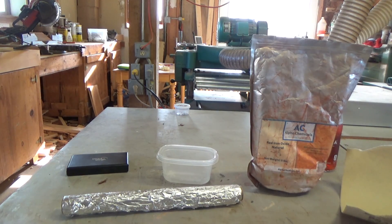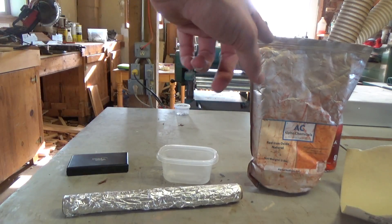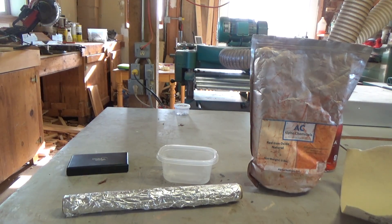Cody's Lab made a video where he made thermite with aluminum foil and iron oxide. I'll leave that video in the description below, but that's where I got this idea from.